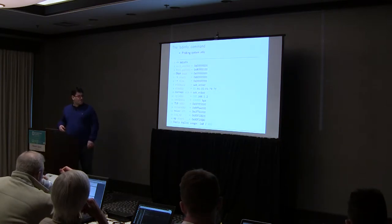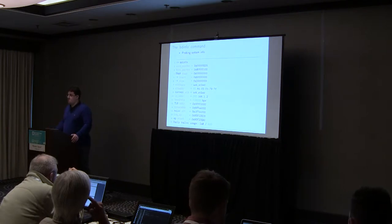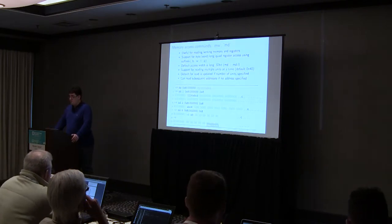If you have network enabled, you will see the current port, the IP address, the baud rate of the serial port which you use for the console, and so on in the bdinfo output. So it's a really useful command.